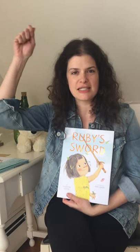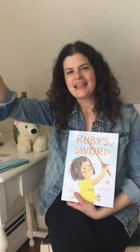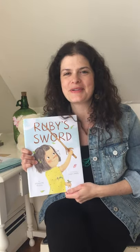Do you guys want to try? Okay, let's reach down and grab hold of our imaginary stick swords and practice swishing. Swish, swish, swish, swish, swish, swish, swish. Excellent! Now tuck them into your pockets and I'll let you know when it's time to take them out. All right, let's read Ruby's Sword.